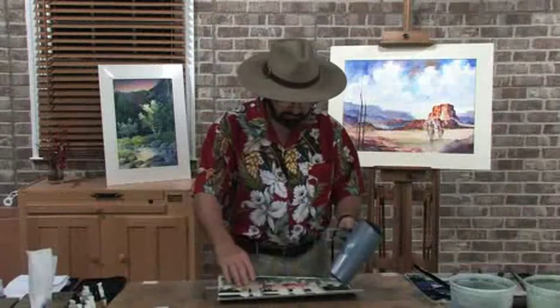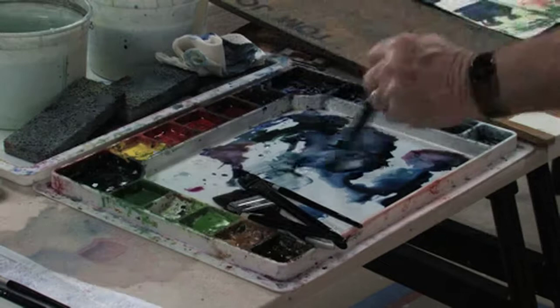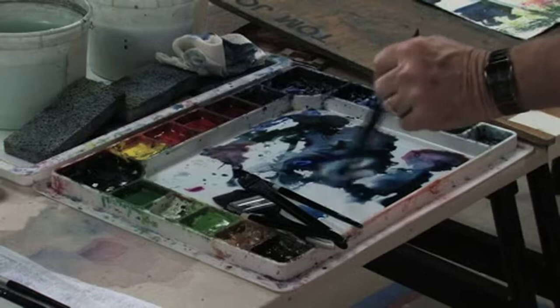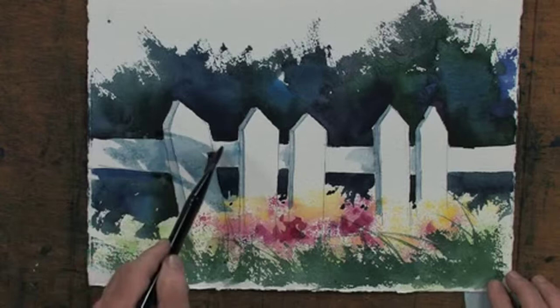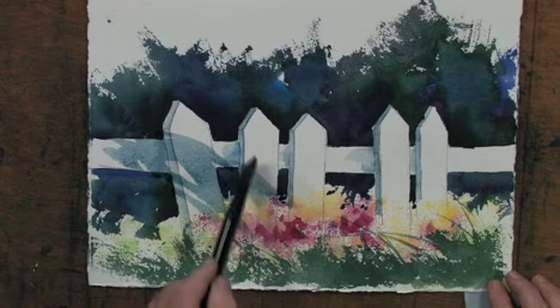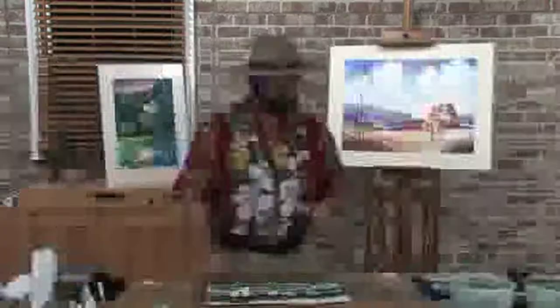Now it's dry. I'm going to take my one-inch flat brush and paint a shadow effect across the front of this picket fence — keep the shadow fairly light. Make the shadow an interesting shadow, and don't put it everywhere, just across parts of it. And that concludes this lesson plan. See how easy it was to create an interesting picket fence. I hope you enjoyed this lesson and will try this on your own. Thanks a lot, I'm Tom Jones.